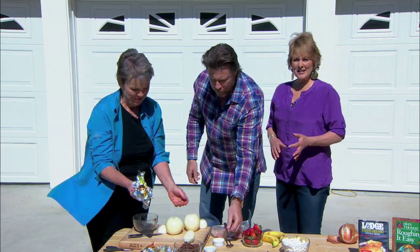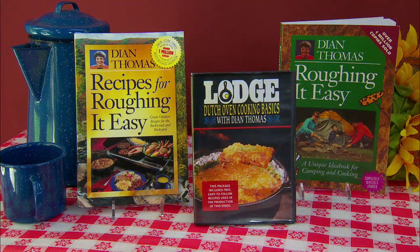Thank you Diane. Her books and DVDs are on sale right now for 40% off on her website.